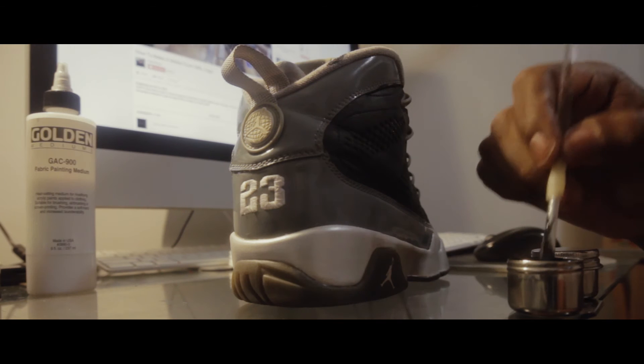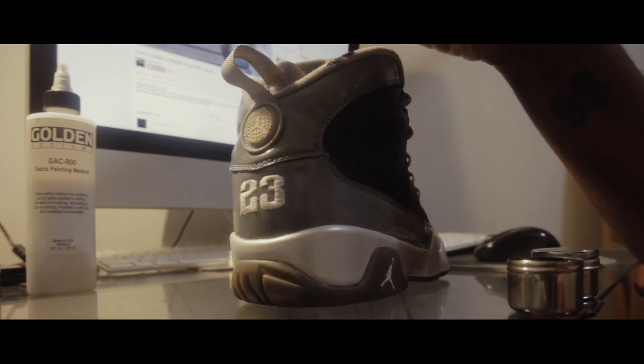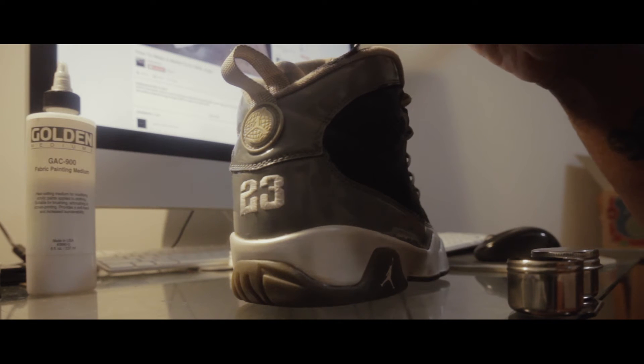Using that same GAC 900 in black, I started dyeing the insides of the sneakers. This is the same process — you keep building those layers and building those layers of paint. And you heat set it with a heat gun.